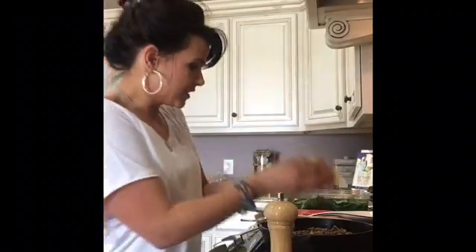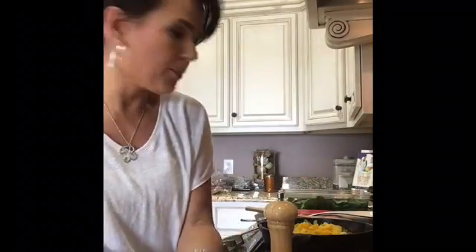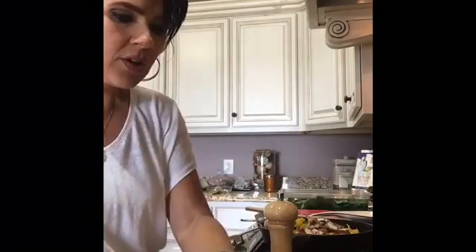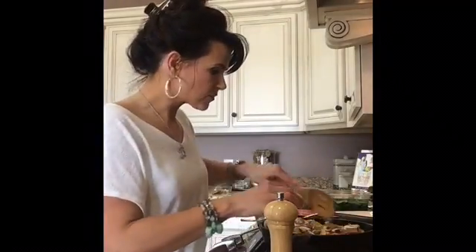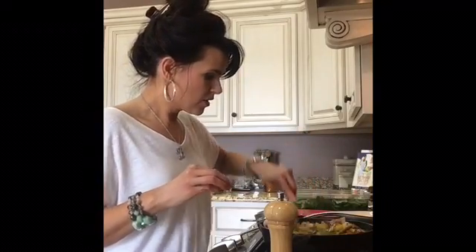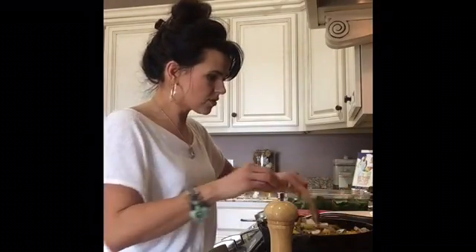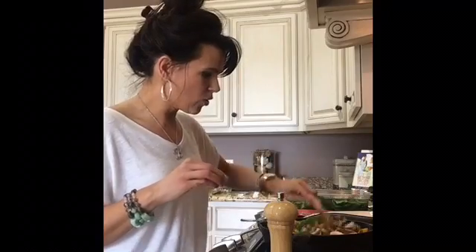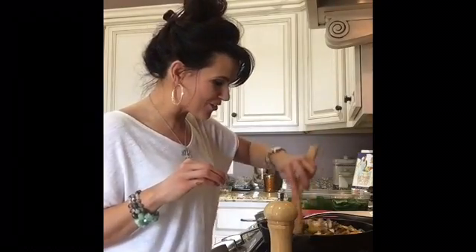Now we're going to add all of these delicious bell peppers. I had a whole green bell pepper and a whole yellow bell pepper along with some mushrooms. I'm just going to add it all in here, and I'm going to wait until closer to the end to add my julienne sun-dried tomatoes. This is really full of vegetables. I'm just going to try to incorporate the sausage and let this cook down a little. This smells so delicious — I wish y'all could smell this.